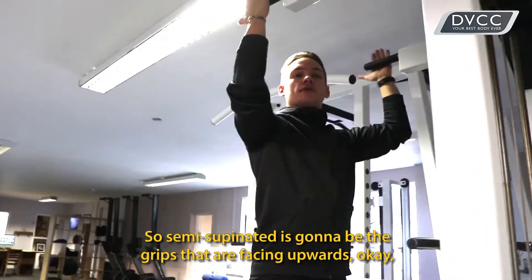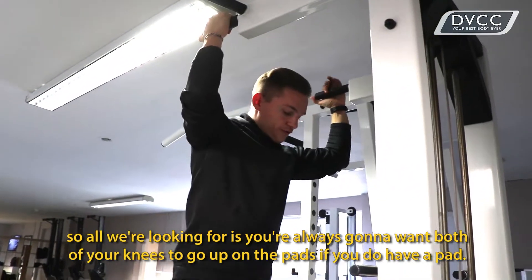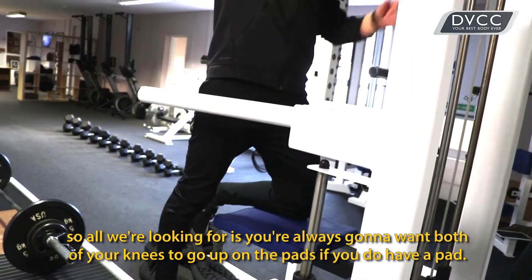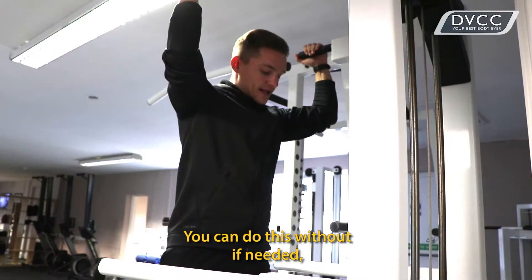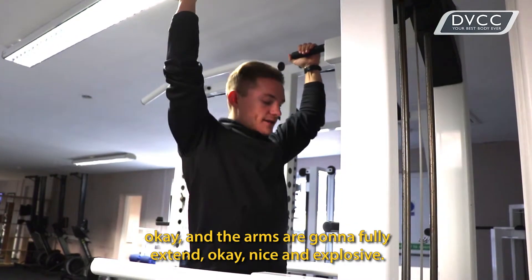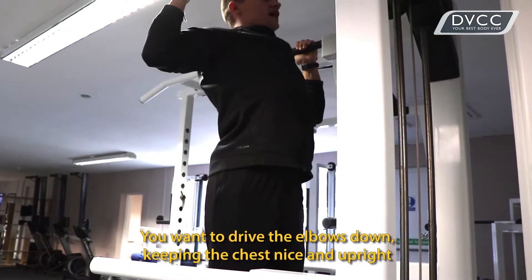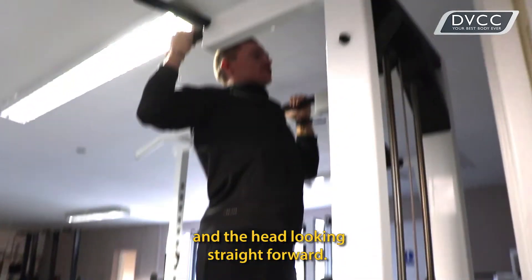Semi-supinated is going to be the grips that are facing outwards. You're almost going to want both of your knees to go up on the pads — you can use without if needed. The arms are going to fully extend. Nice and explosive. You want to drive the elbows down, keeping the chest nice and upright and the head looking straight forward.